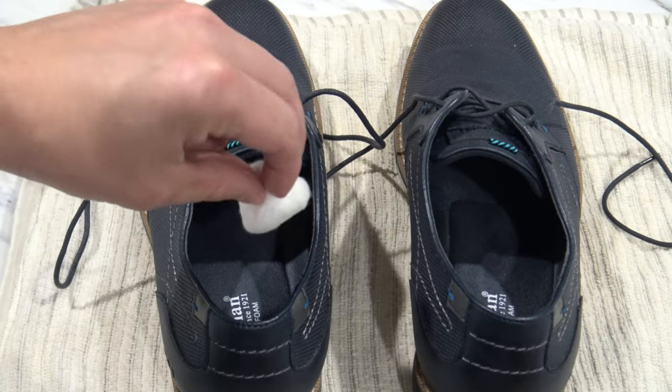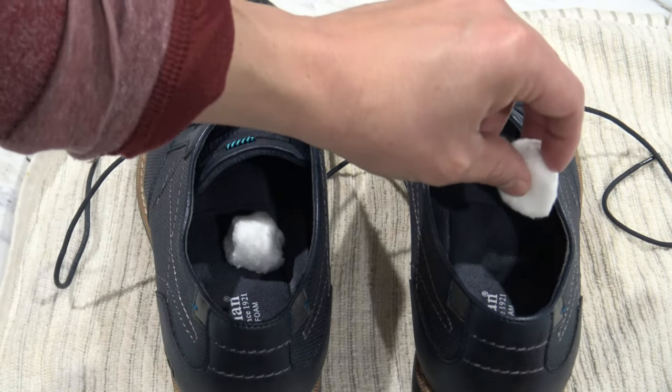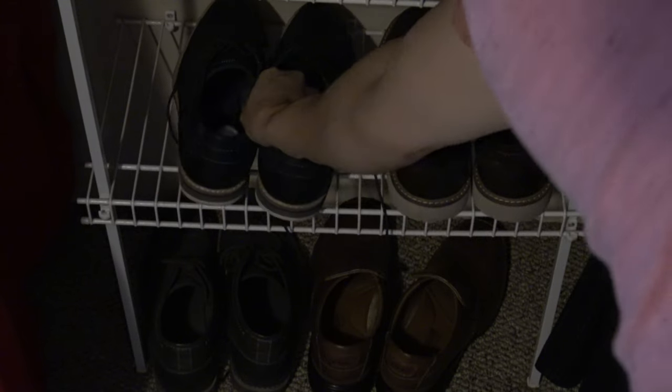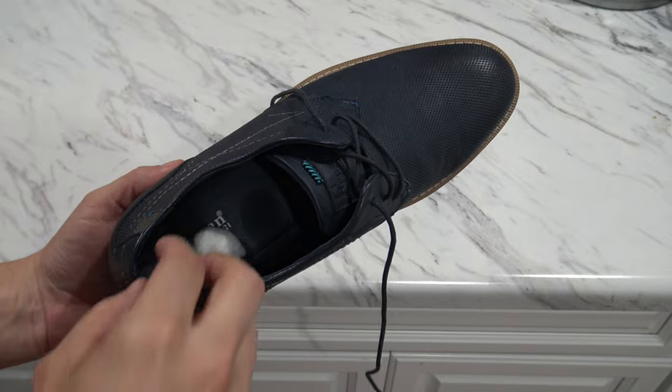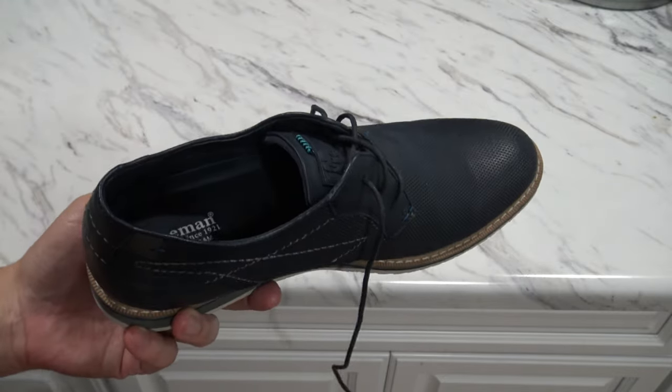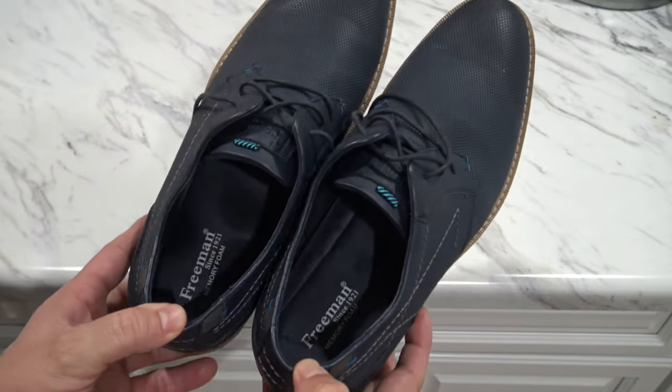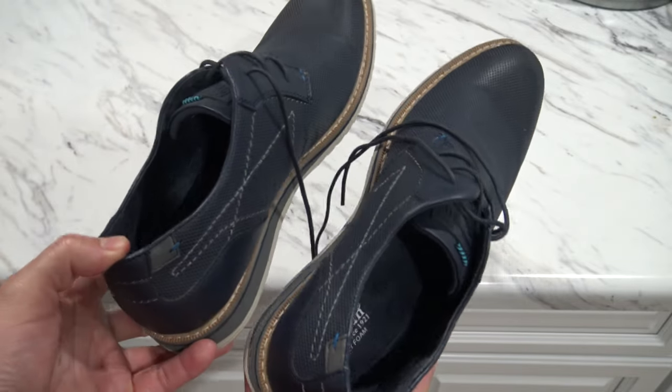Then put one cotton ball in each shoe and place your shoes in the closet or wherever you store your shoes. Let them sit overnight, and in the morning when you remove the cotton balls, your shoes will smell pleasant and not putrid.